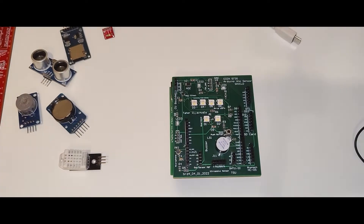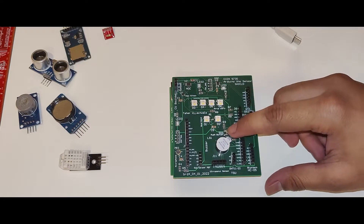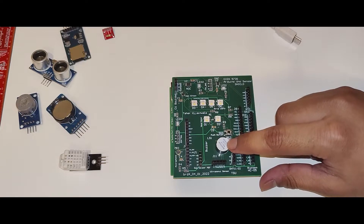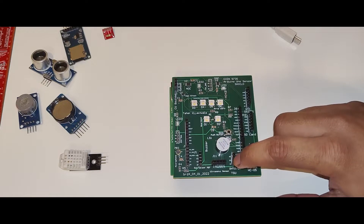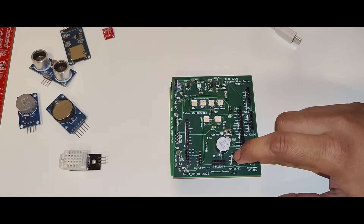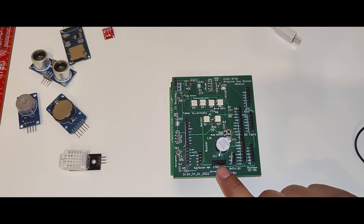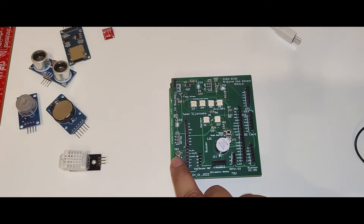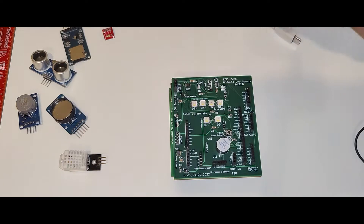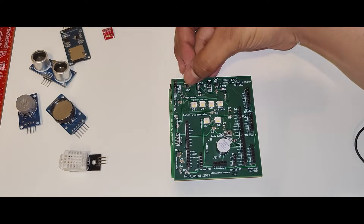We have some smart LEDs, a push button, a buzzer, and a header where I can connect a DHT11 or DHT22 to get temperature and humidity data. I have an ultrasonic sensor connection header that gives me distance. I have a gas sensor and a microphone. I also have an ambient light intensity sensor.